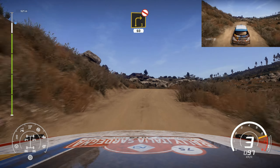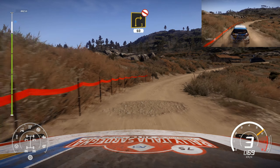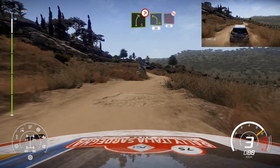And right 3, long, don't cut, open 60, over crest. And right 5, tightens into left 4, hard, brake for hairpin left, don't cut, 60.